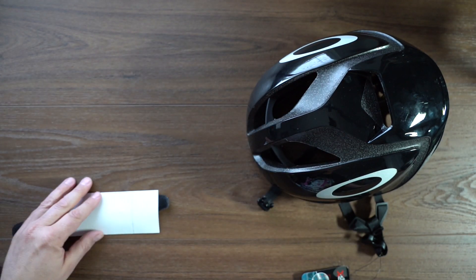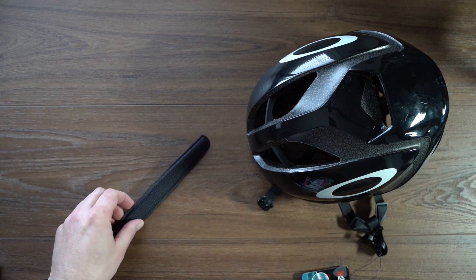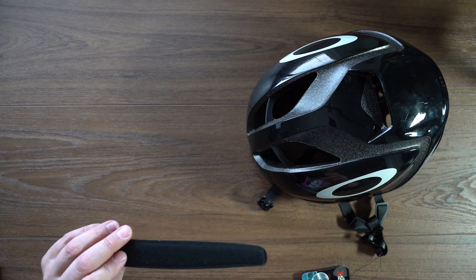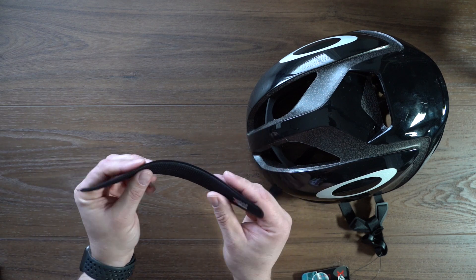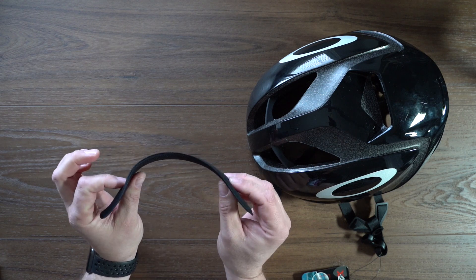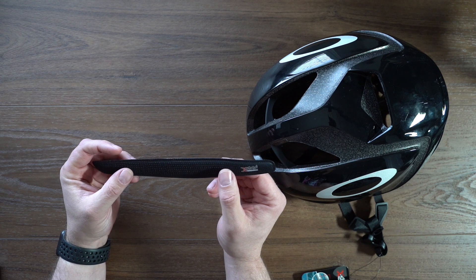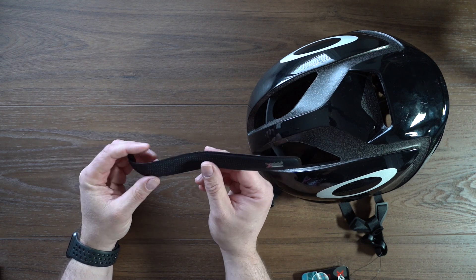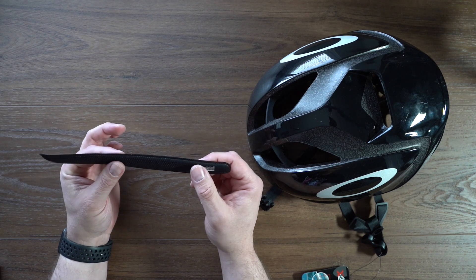We've got an Oakley sticker, which is always cool, especially in the 80s to put on your truck. Then we have an X-Static band to put on the front of the helmet as the front sweat band. This is a cool thing — these X-Static bands actually have silver woven into the material.